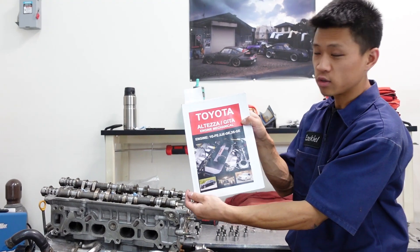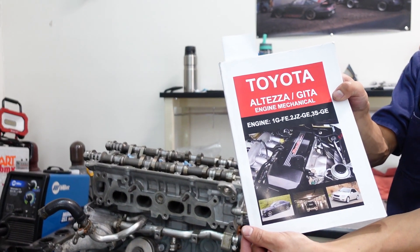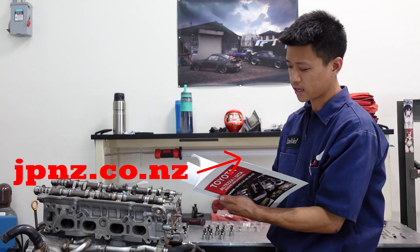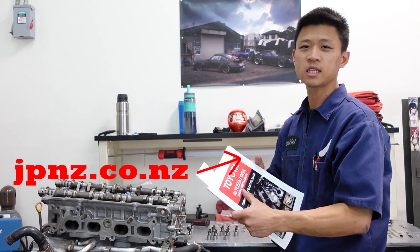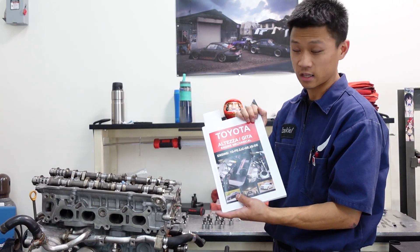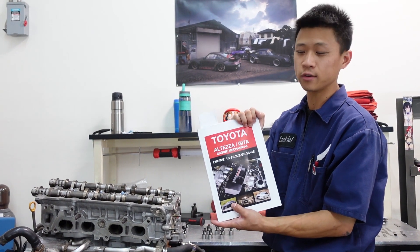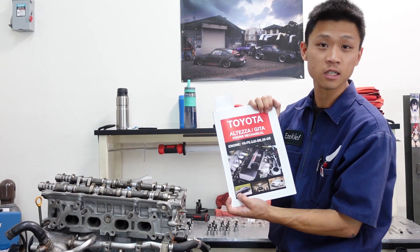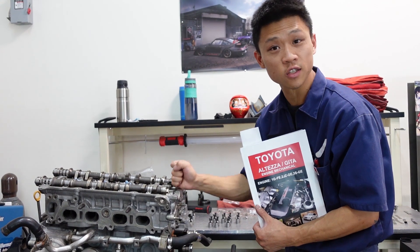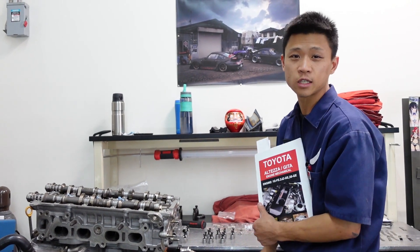So luckily, using this resource — a service manual from JPNZ International — basically this guy translates Japanese manuals into English, and they're great. I have all the Skyline manuals from this guy, and now the Alteza manual, because it was a nightmare Google translating the instructions for this thing. So let's see where we're at.